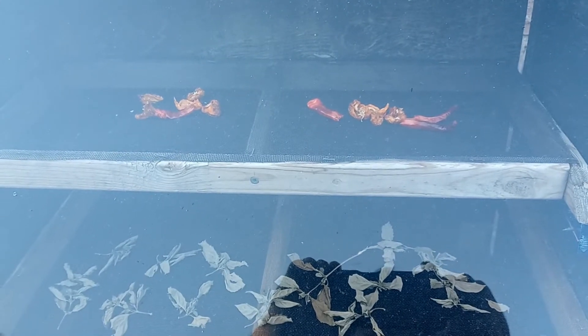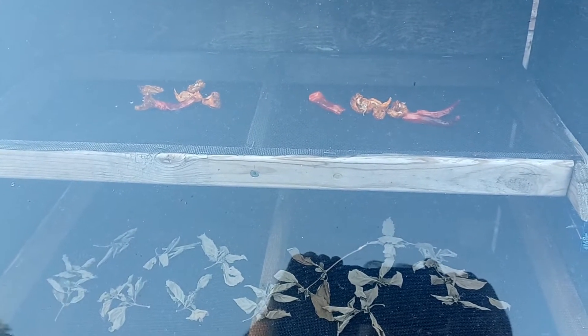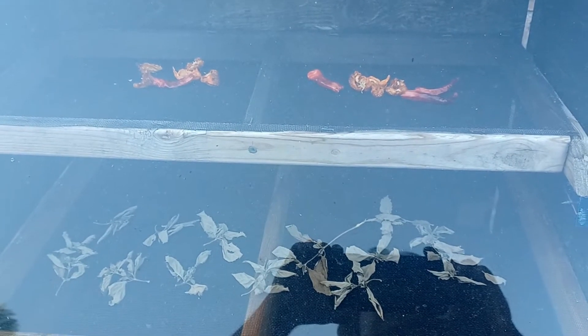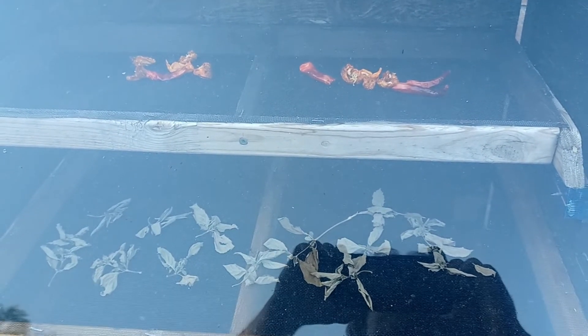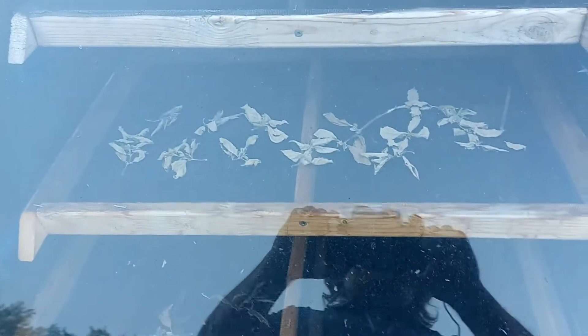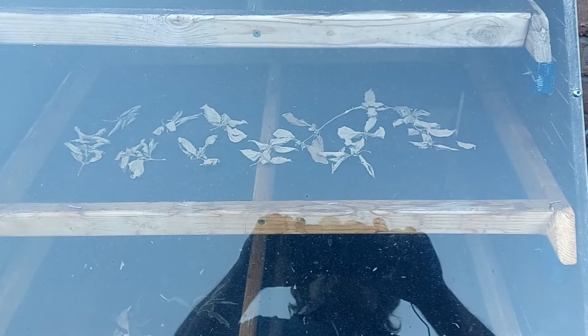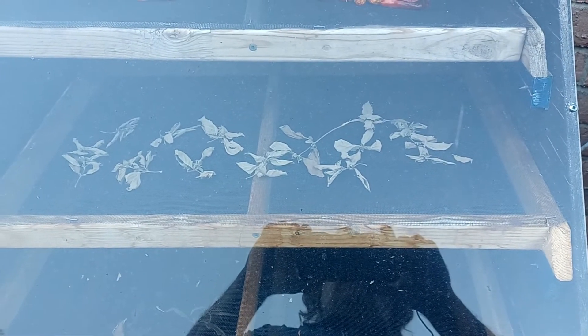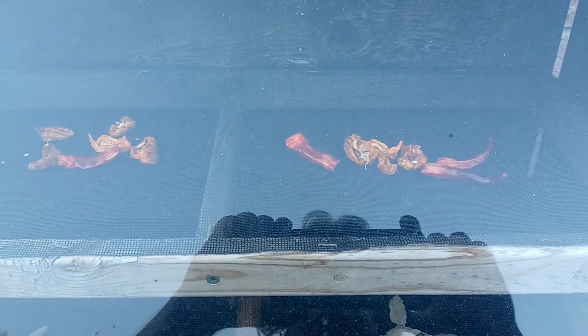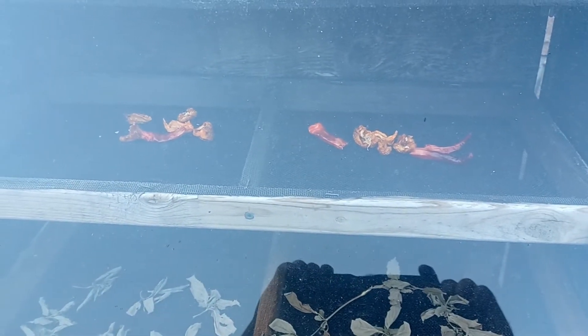Hey everybody, back again. It's been a couple of days. We had two days of just overcast skies which makes it a little harder for the dehydrator to work properly, but patience is a virtue and never in a rush with the solar dehydrator. Last night I also topped some of my basil plants just to stop them from flowering so I threw them in as well. But what we're looking at today are these hot peppers - I'm going to pull these out and show you how I grind them up and get them ready as a powder.